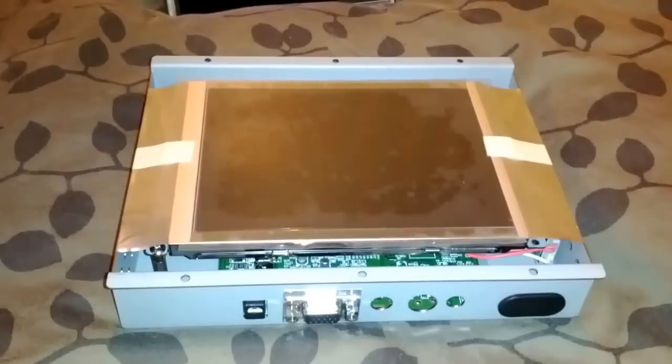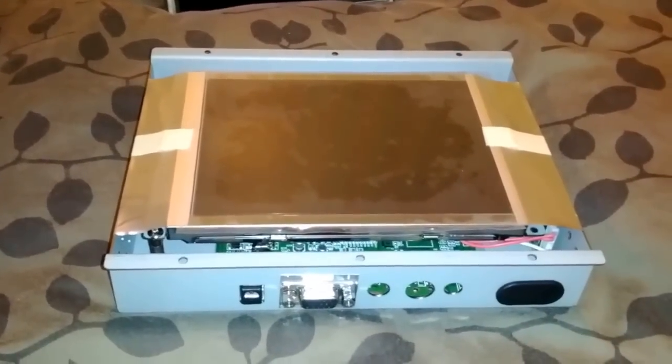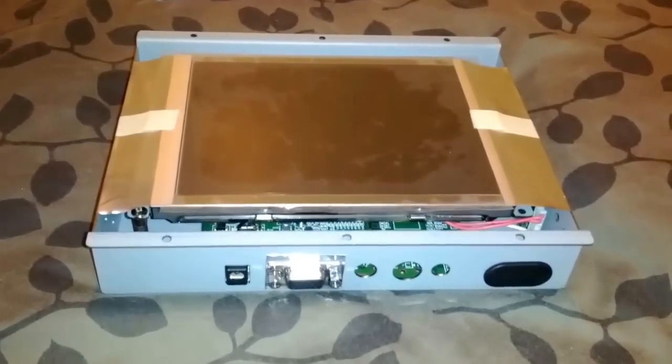The actual scope has a VGA port, so it is very easy to just add a 12 volt supply and connect the VGA cable to this open frame LCD panel.